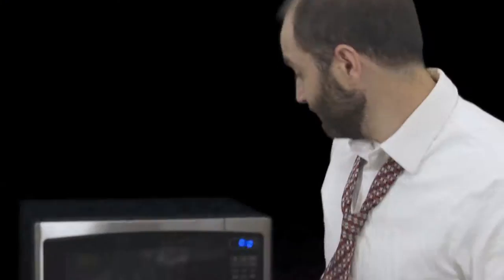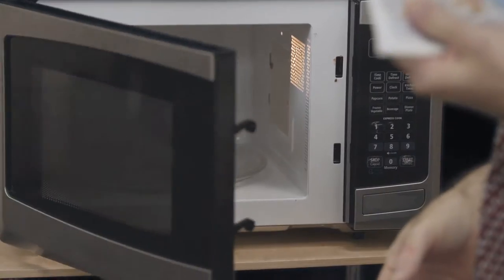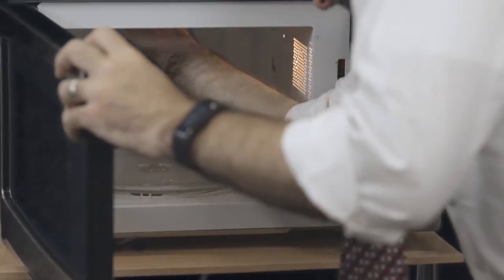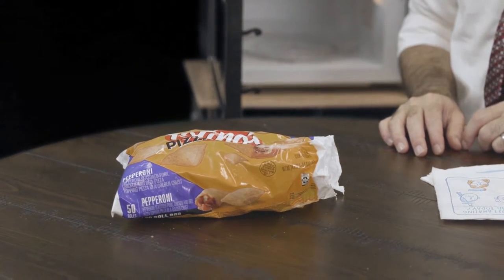You only need a handful of things to make the pizza rolls. First, you need the microwave. If your microwave isn't clean, I recommend wiping it down with a paper towel. Then you need the pizza rolls, which you can pick up at the Jules or the Dominic's over there.